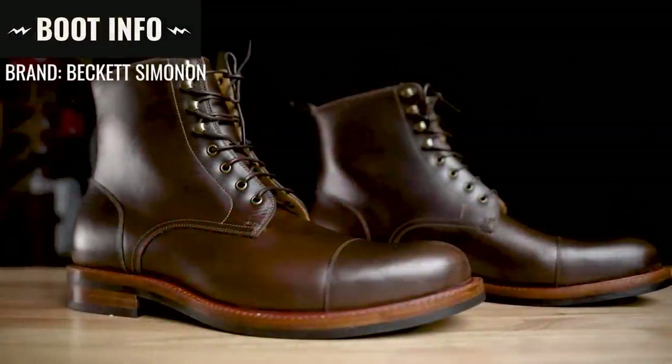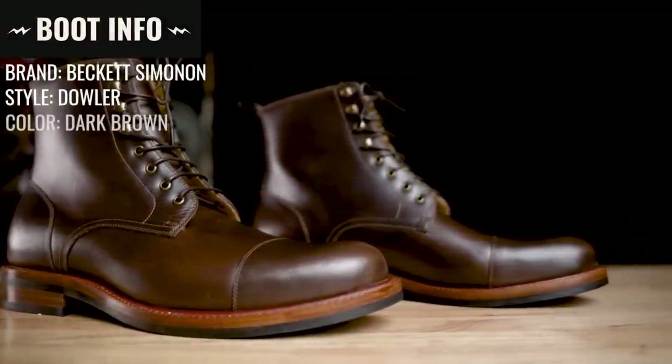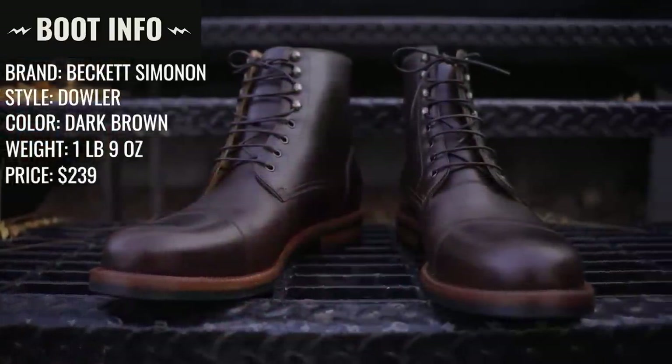The brand is Beckett Simonon. The style is the Dowler boot, the color is dark brown. They weigh one pound nine ounces. They retail for $239 and they're made in Colombia. And I think this is a pretty good looking boot.